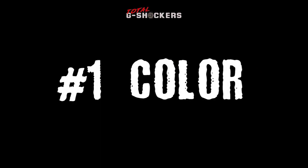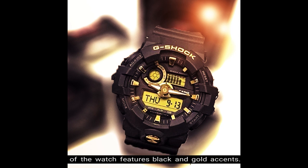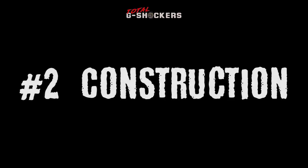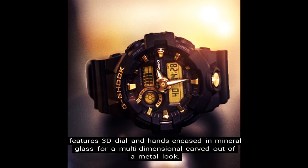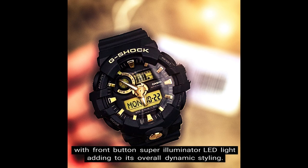Number 1: Color. The base color of the watch is black, and the face of the watch features black and gold accents. Number 2: Construction. The GA710 is wrapped in a black resin band and features 3D dial and hands for a multidimensional, carved-out-of-a-metal look. This design not only improves reading but projects added toughness, with a front-button super-illuminator LED light adding to its overall dynamic styling.